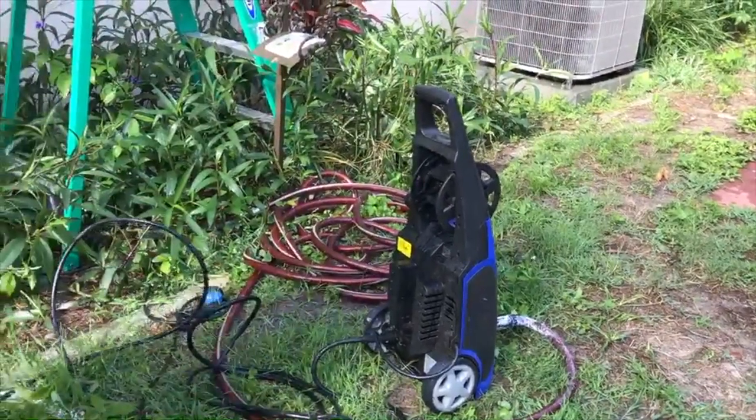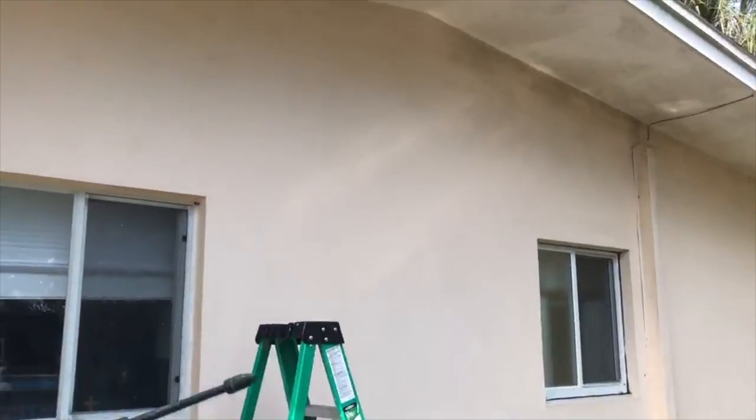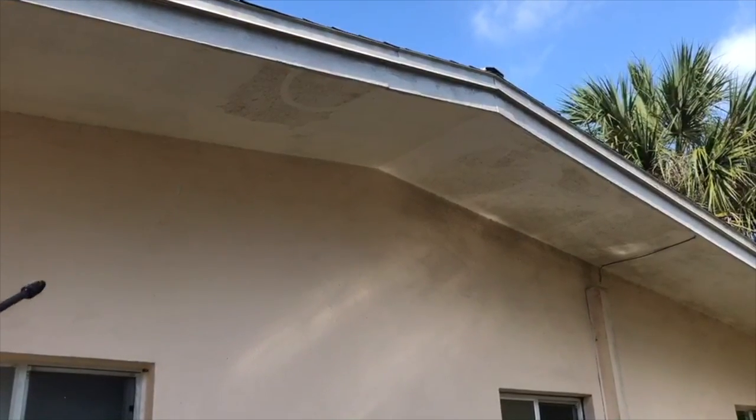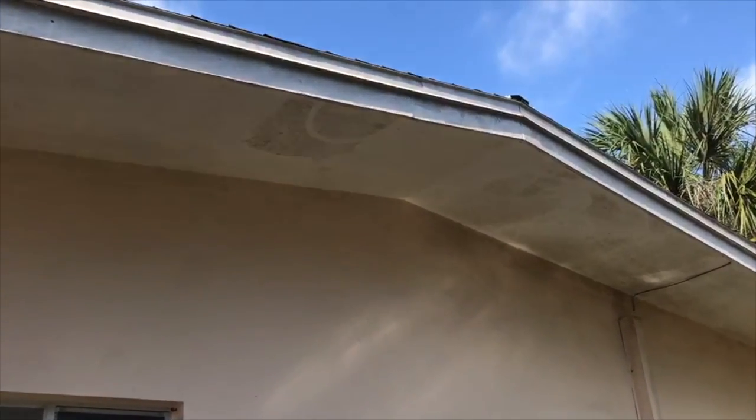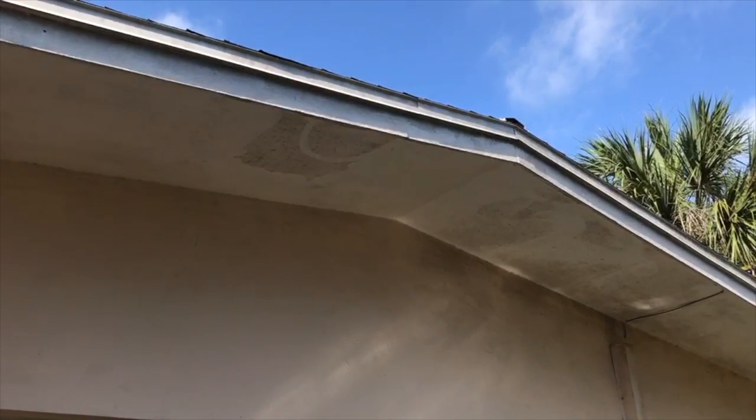So as you can see up there, we did a little bit on this side — a lot cleaner. I'll go ahead and show you the pressure.